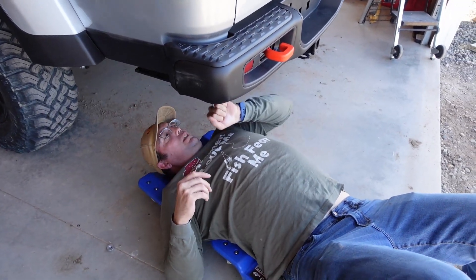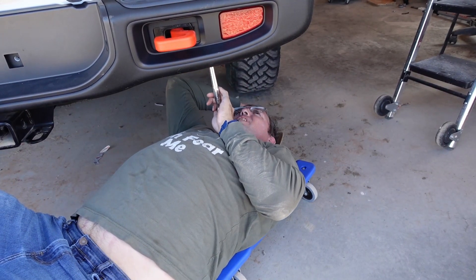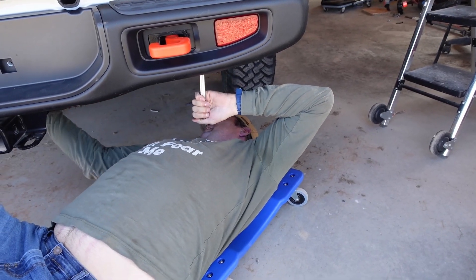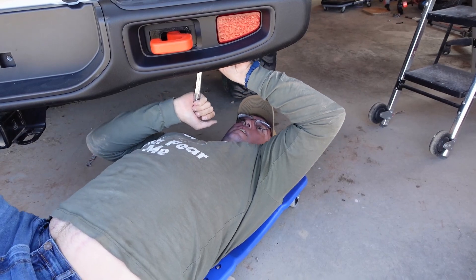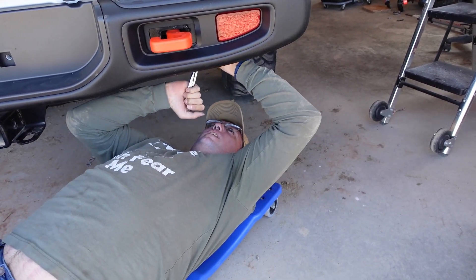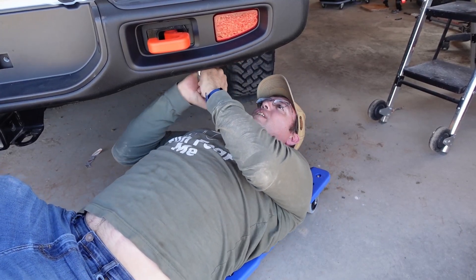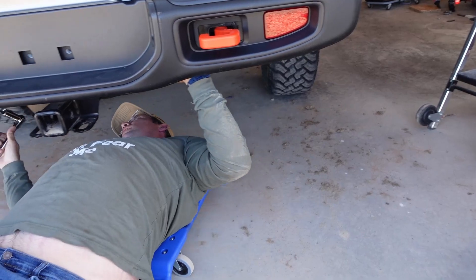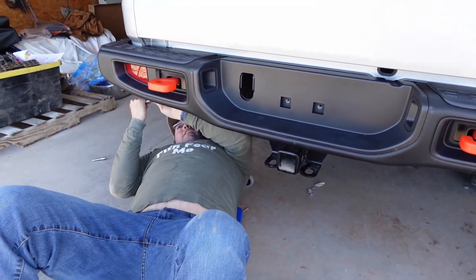There are no instructions on the bumper, so the official torque spec is: good and tight — one uga-dugga, two uga-duggas. Two uga-duggas is the official torque spec on this bumper.